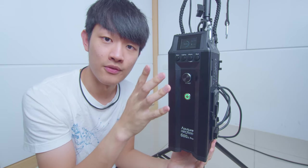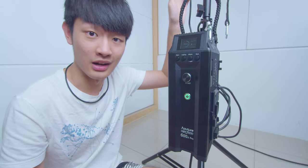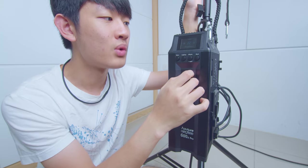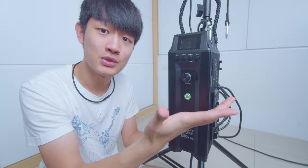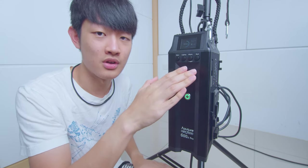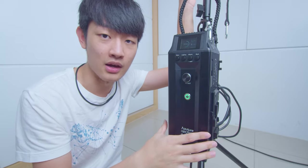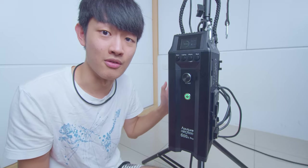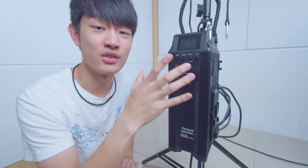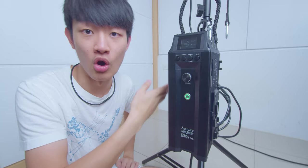First thing I noticed — the fan noise on this control box is so loud, even louder than the lamp head. So can we turn it off? Fan mode off. So we just turned the fan mode to off, turning off the control box and the lamp head fan — and then the lamp head just overheated and shut down by itself. So right now we just can't turn the fan mode to off, because if you turn the fan mode off it would just overheat.